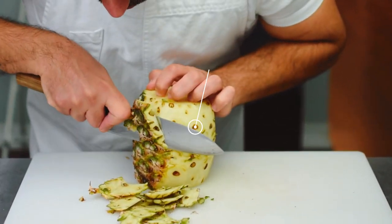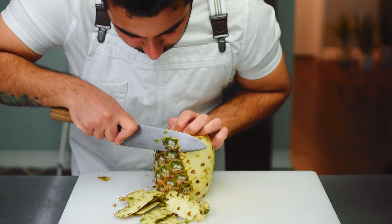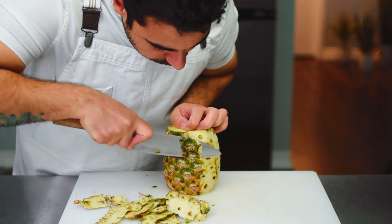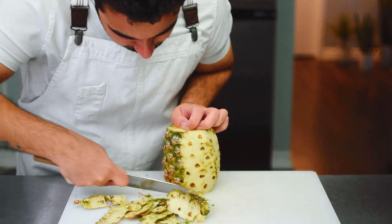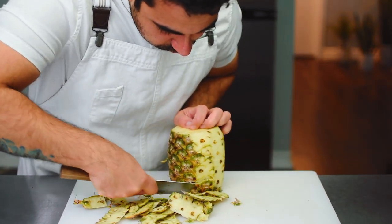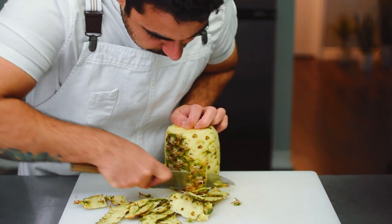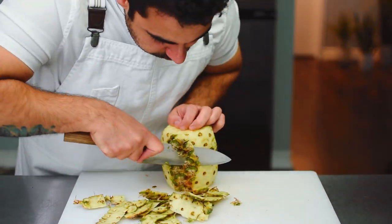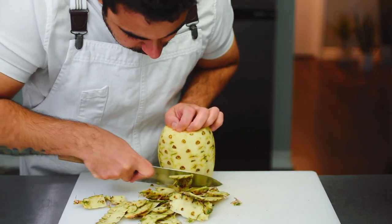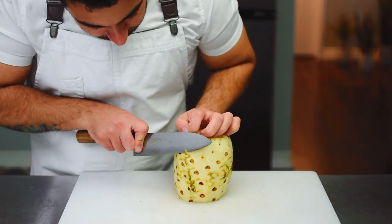With this specific method it might take a bit longer, but at the same time you're wasting a lot less, and it's going to be necessary when creating the look we're going for. Next, we're going to slice off any remaining dark green rind.